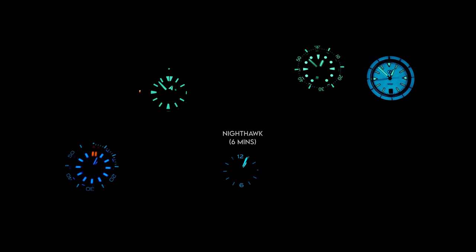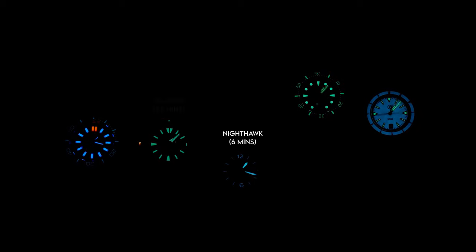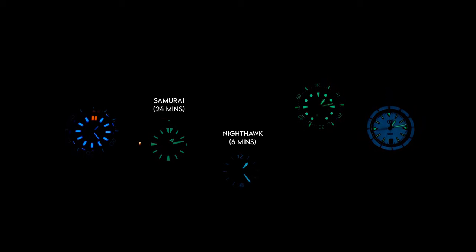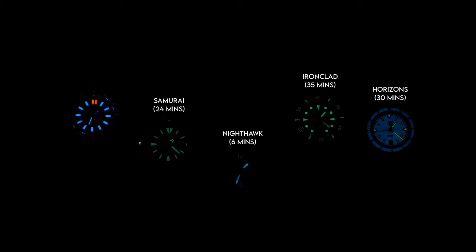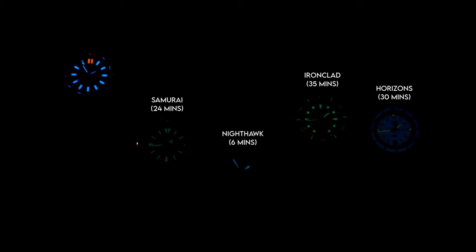As you can see right there, we see our first one, which is the Nighthawk now at 6 minutes. So at 6 minutes, the markers on the Nighthawk are now at the same brightness as the Tritium — and from here they're just going to continue to get darker and the Tritium will stay the same. The next thing you're going to see is the Seiko Samurai, then followed by the Zelos Horizons, and finally the Ironclad. So it only took 35 minutes for the Ironclad — the brightest watch in my collection — to dim to the point where it is no longer as bright as the Tritium.